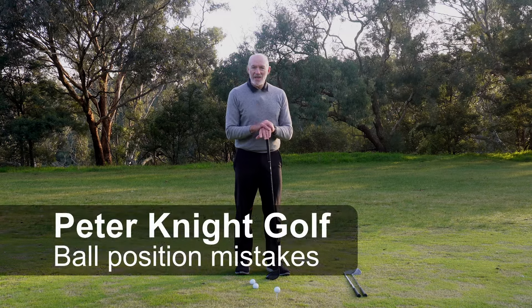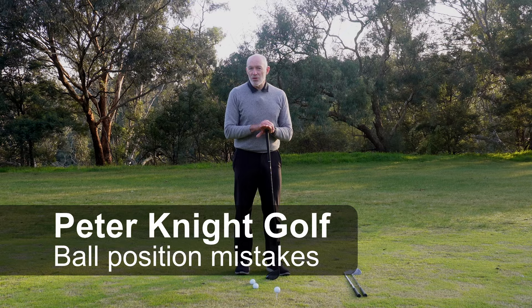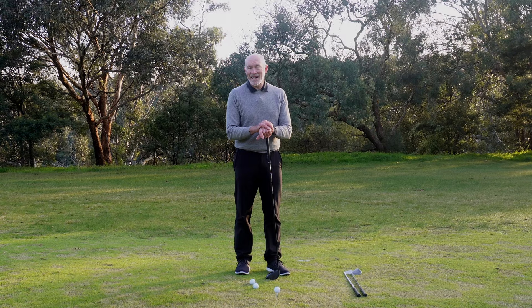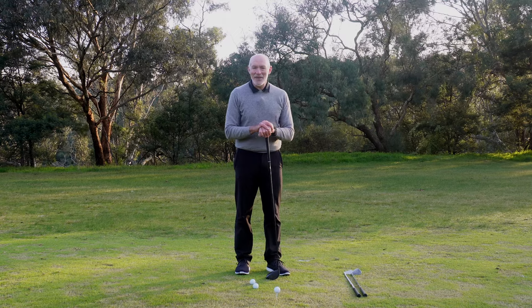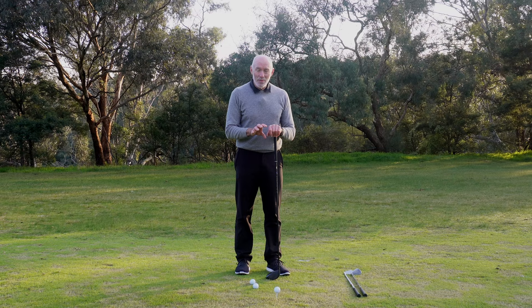During the swing, the conversation can get quite complicated. Let's simplify it — I'm going to show you three standard ball positions, and if you hang around to the end I'll show you a fourth for putting. Hi, I'm Peter Knight and I've created this channel to help you play the best golf you can. Today we're going to look at standard ball position.